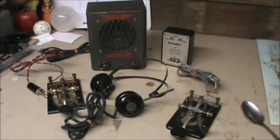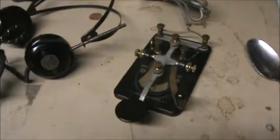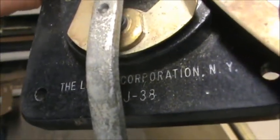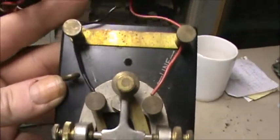Here we have some kind of Morse code communication device. There are two tappers here. This one is from the Vinyl Corporation — that's a J33. Now, this one here is a J38. I don't see it says Vinyl on it. This one has a plug on the end, while the Vinyl one just has a wire.